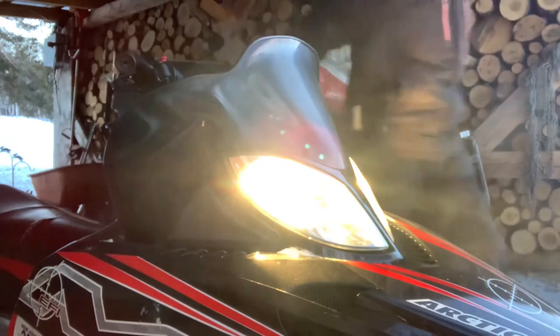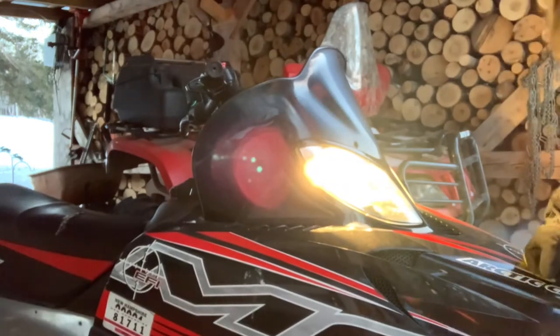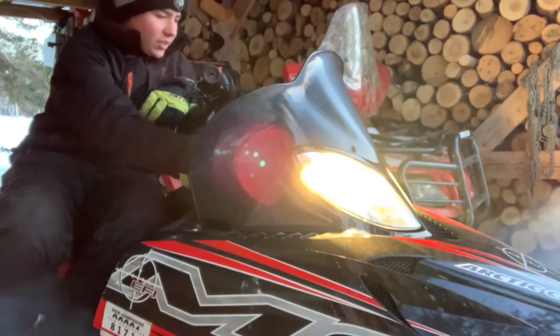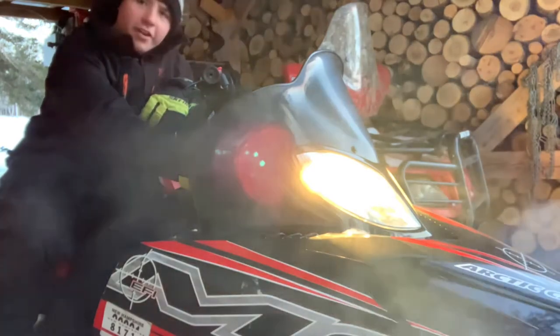I'm sure it's 2,700 miles, only got $260.